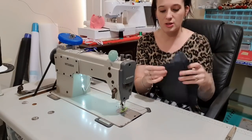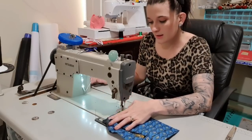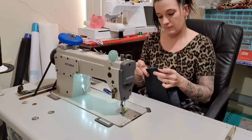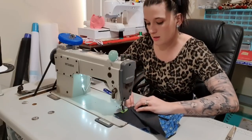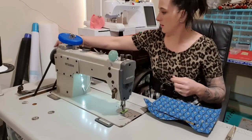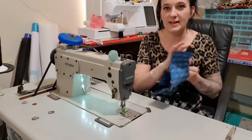Now to stitch the pocket shut — but we're just going to do the two sides, because I'm actually going to turn the bag out through this hole. I'm going to line up the bottom again and backstitch, because we always backstitch. There are only very few occasions where I don't backstitch — and in those cases it's a circle and I overlap the first stitches. I'm going to unzip this now so I don't forget later, so that I can definitely get in.